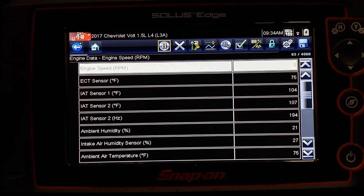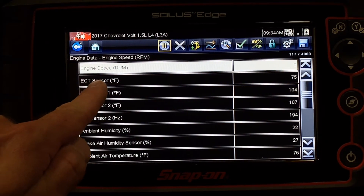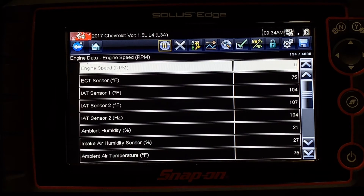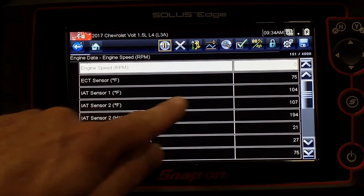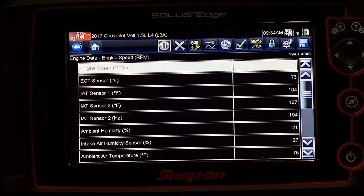Because this is a hybrid, we're not idling right now — you can see our engine speed is zero. But we can see that the engine's coolant temperature is about ambient, about 75 degrees in this room. The under hood temperatures are a little bit higher, likely because of the inverter operation and other things happening within this car.